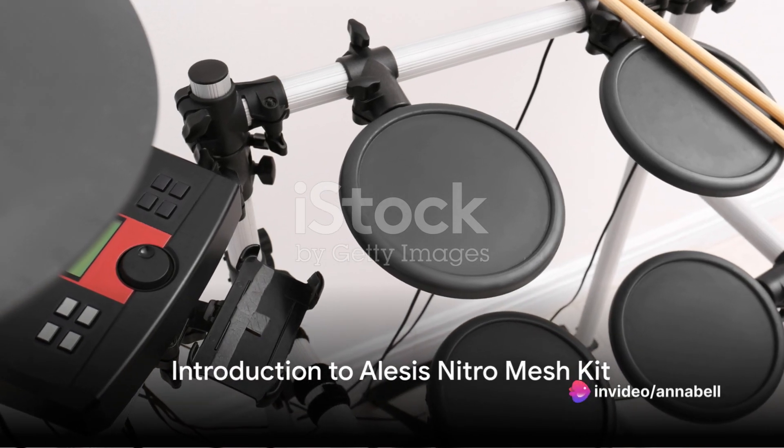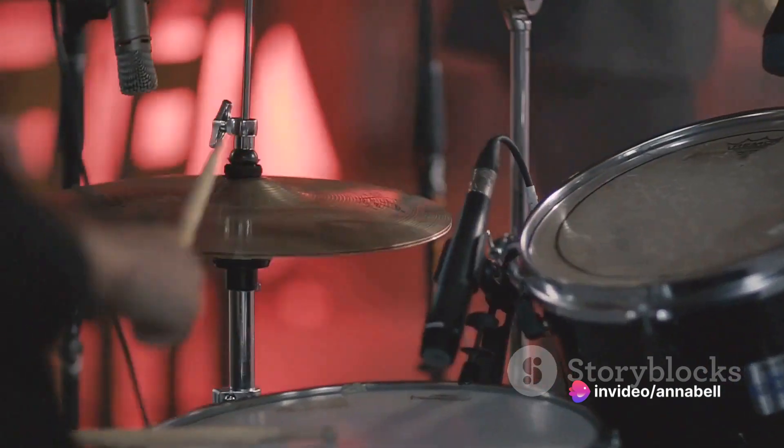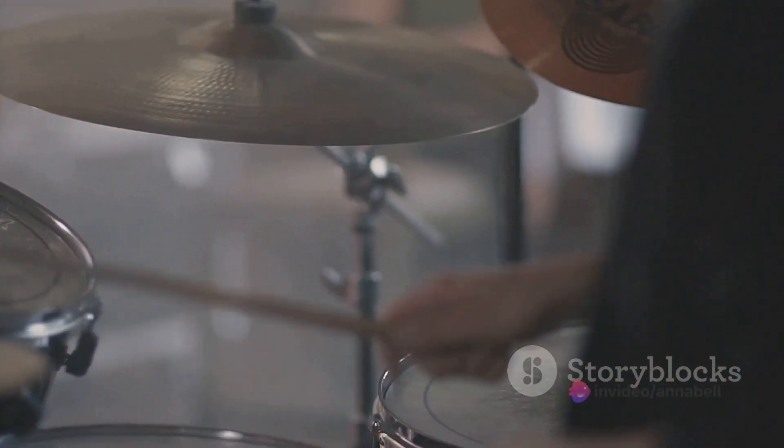Ever pondered how vital the right tools are in music production? The Alesis Nitro Mesh Kit stands as a testament to this fact, providing a dynamic, versatile platform for drummers and producers alike to create beats, record tracks, and perform live.